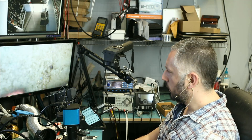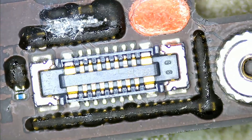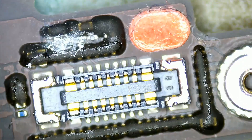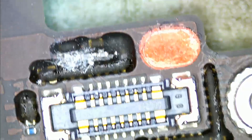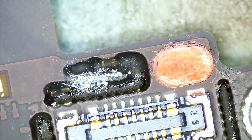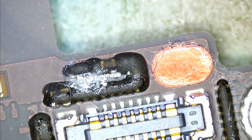So looking at the board under the microscope, here is what I found. This is where the flex cable connects and on top here we have something going on. We have components — we do not know what's missing, what's blown, what's corroded — but we're going to find that right now.